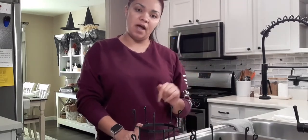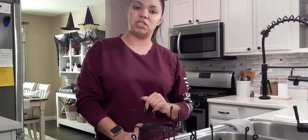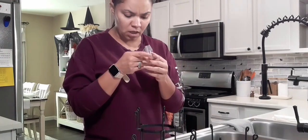They also gave me a discount code for you guys, which I will have linked in the description box down below, so don't forget to go check that out once you're done watching the video. I'm going to go ahead and start assembling this.